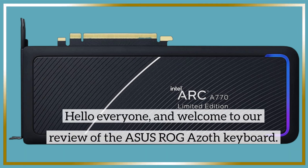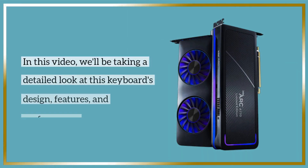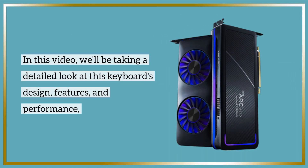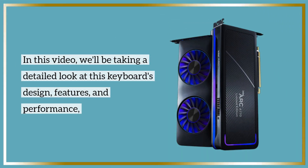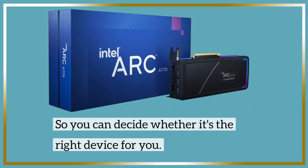Hello everyone, and welcome to our review of the Asus ROG Azoth keyboard. In this video, we'll be taking a detailed look at this keyboard's design, features, and performance, so you can decide whether it's the right device for you.